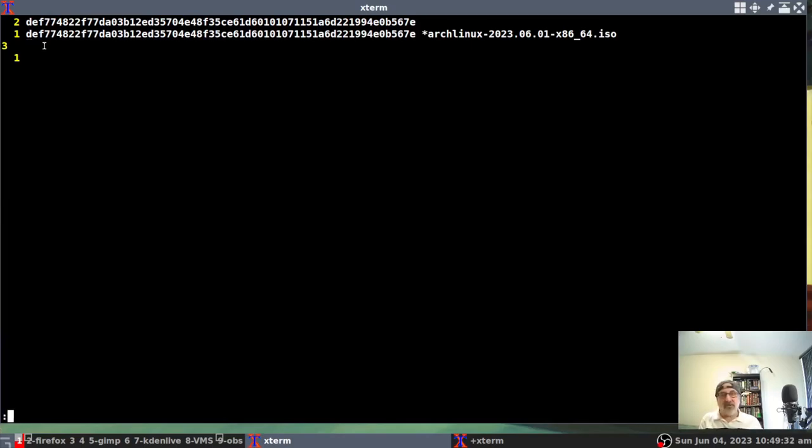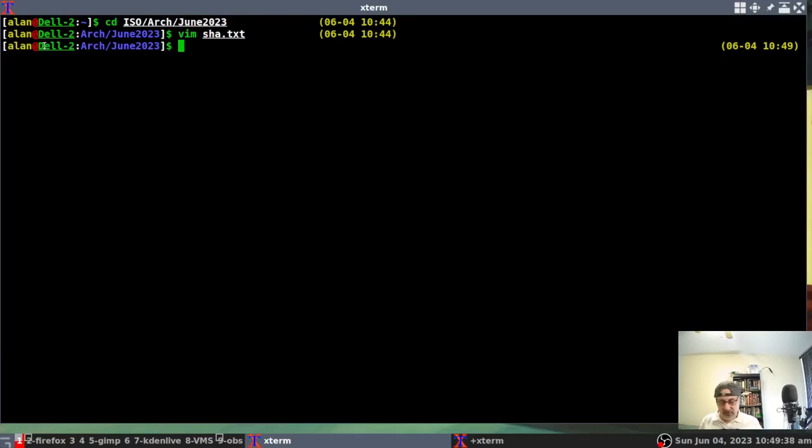I'll save the file and keep it — you don't have to, but I keep it. So let's clear the screen. We have now verified that our ISO is a good ISO — it has the proper signature, and the SHA text is good, which means the ISO hasn't been altered. I don't really understand all these things — I'm not a developer — I just know that's how you do it. And for me, verifying the ISO in Arch Linux is easier than any other system. So anyway, the ISO is verified.